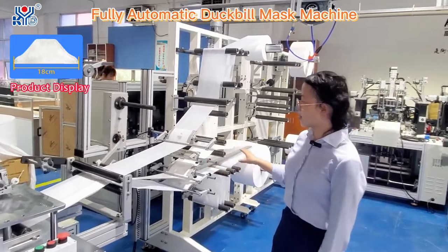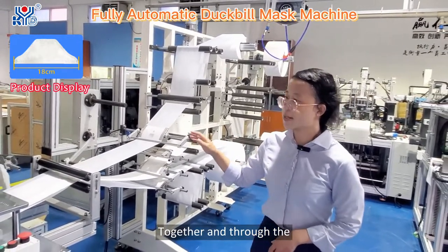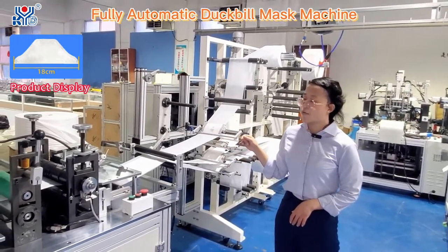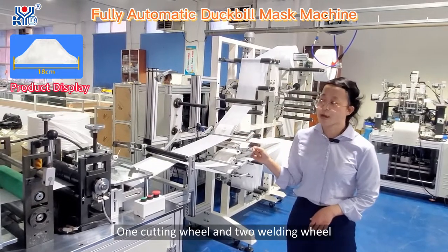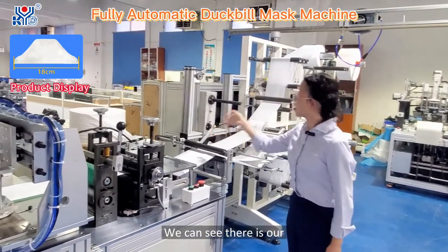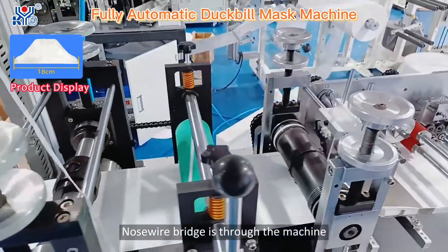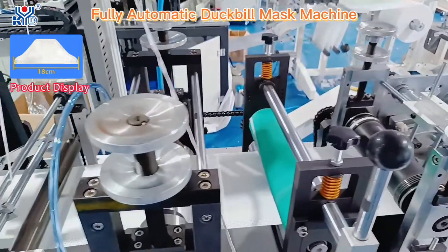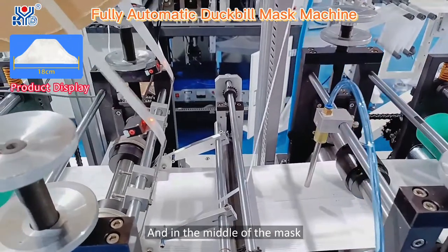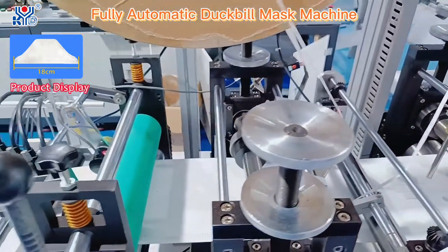We can see the four layers come together and pass through three wheels: one cutting wheel and two welding wheels. Here is our nose bridge wheel — it feeds the nose bridge wire through the machine and positions it in the middle of the mask. And here is our welding wheel.